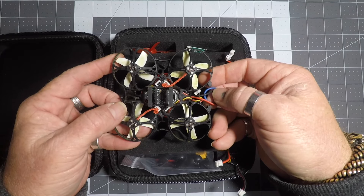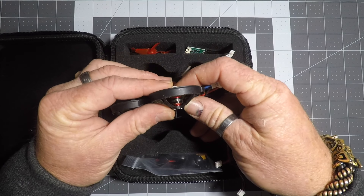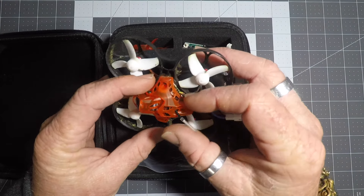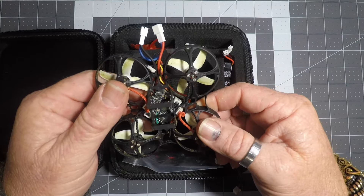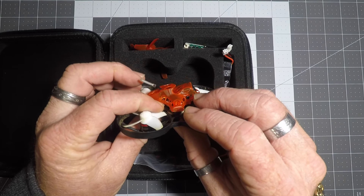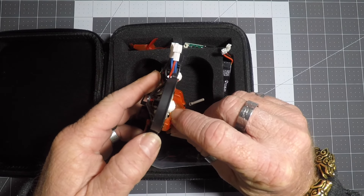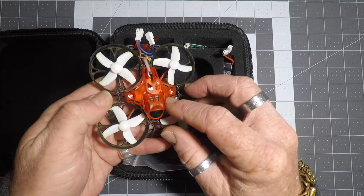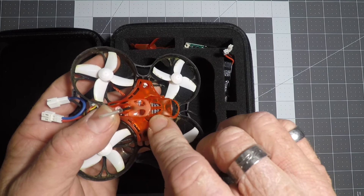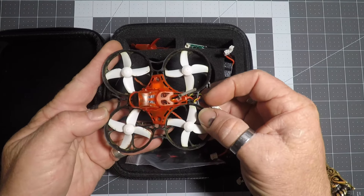It flies very well — I like it. They come with the 0803 15,000kV motors. It's got the Crazy Bee flight controller and then there's also the external VTX. The VTX button is right there so you can change your channels and all that. The camera — from memory it's the Caddx EOS2 — it's a good little camera, I like it.